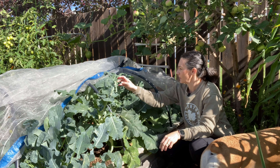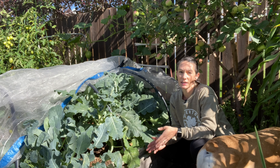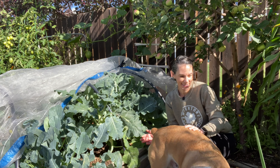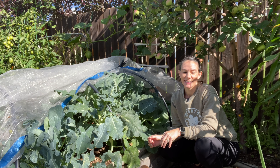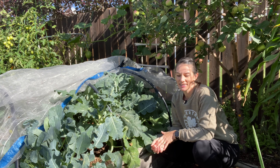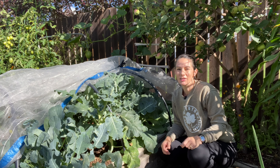It looks like I have some more broccoli sprouts ready, and a cauliflower that I want to get picked and blanched before I head out of town. So I thought I'd bring you along, show you what I'm harvesting — that's what we're going to do this morning. Come on in a little closer and have a look at this cabbage.